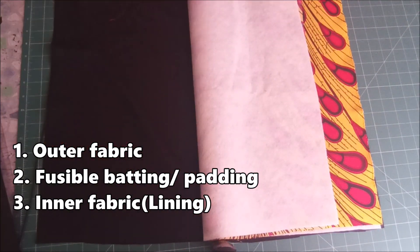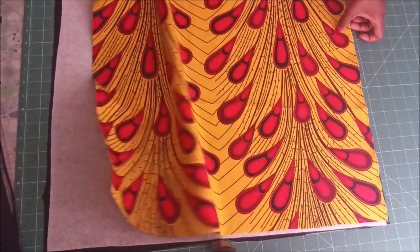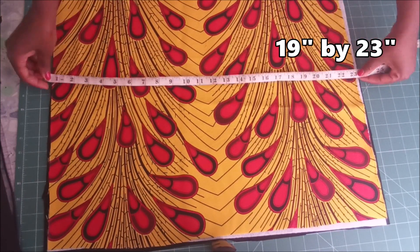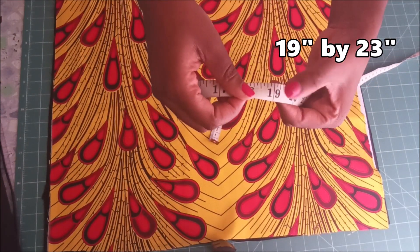I have my outer fabric, my fusible batting or padding, and then my inner fabric or lining. The dimensions of these three materials is 19 inches by 23 inches.